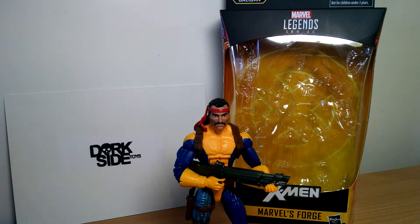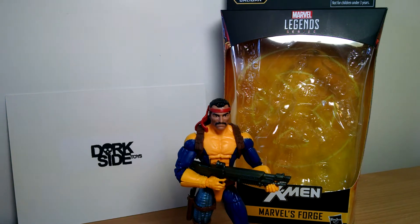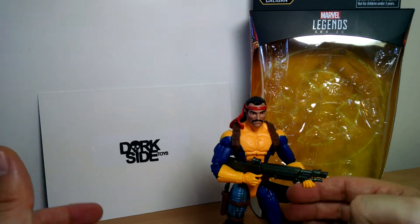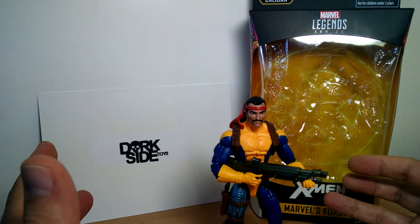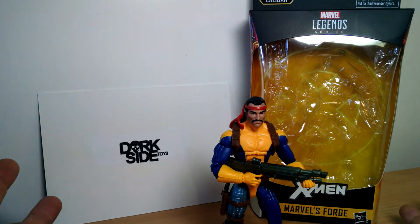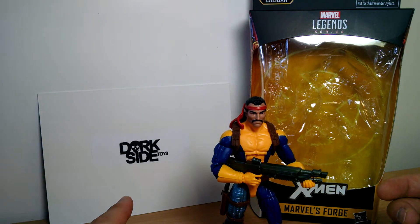Continuing with Marvel Legends Build-A-Figure, Caliban Wave — this is Marvel's Forge. He stands at just over six inches tall. This is a character that's been around since around 1984 or '85, something like that. He's been around a long time, lots of interactions with other characters, lots of features in comics, books, and video games, but a lot of people have never heard of this guy. We'll tell you a little bit more and show the figure in detail. Dorkside Toys is where I got it from.